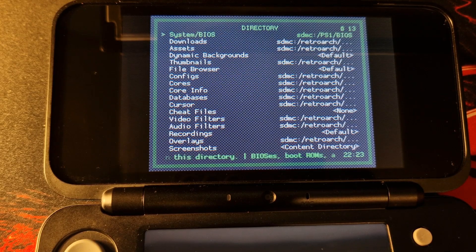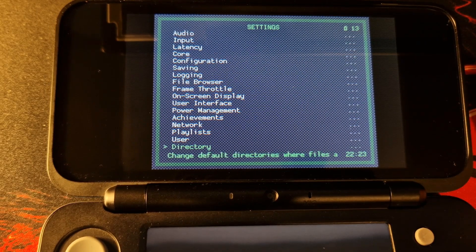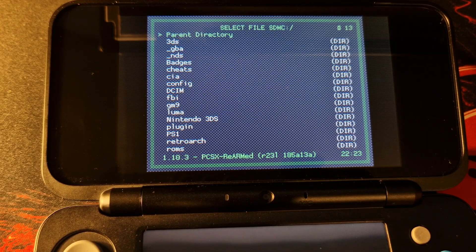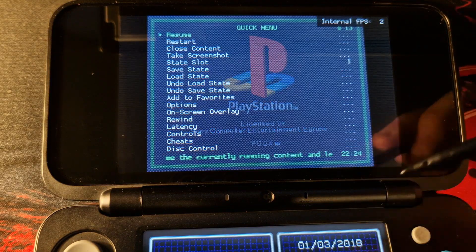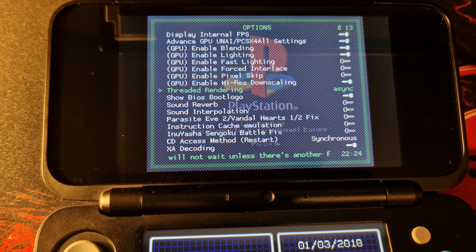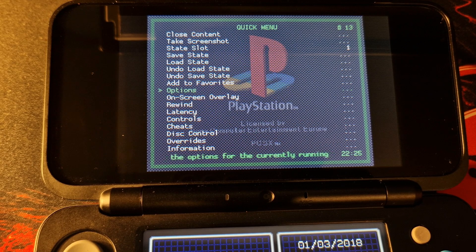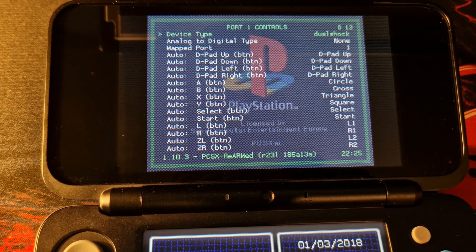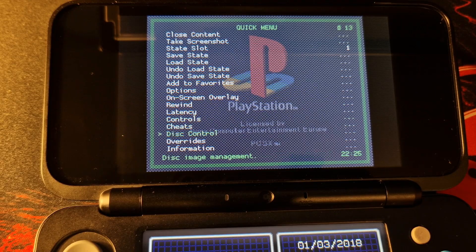To proceed further we need to load up a game to make some additional changes — do not skip this part as these changes will offer by far the biggest performance improvement. Go back and select Load Content, then SDMC, navigate to your PS1 folder and load up a game. Once a game is loaded, touch the bottom screen to open the quick menu. Navigate to Options and set Threaded Rendering to Async. Come back, enable Advanced GPU Settings, then enable High Res Downscaling. Finally, go back to the quick menu, select Controls, then Port 1 Controls, select Device Type and choose DualShock — if you don't do this only the D-pad will work. Fully restart PCSX for these changes to come into effect.